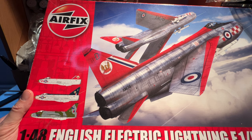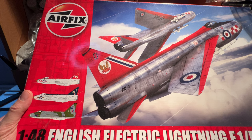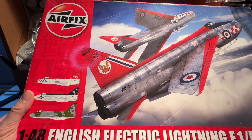I thought I'd do a quick review of it. I haven't seen too much English Electric Lightning content in the last few months. There's been an awful lot of interest in the F-35 Lightning II, not least because Airfix have released a quick-build version of the Lightning II, and various other versions — I think in 1:72 scale.